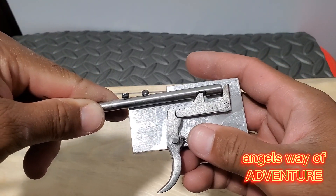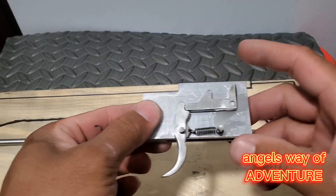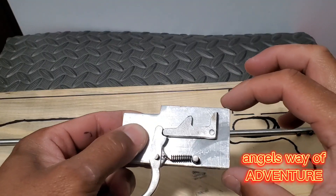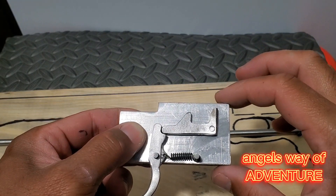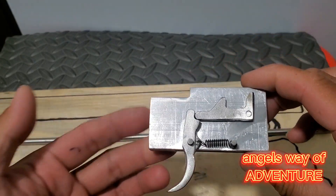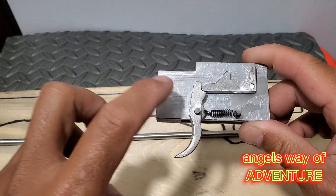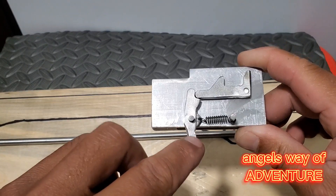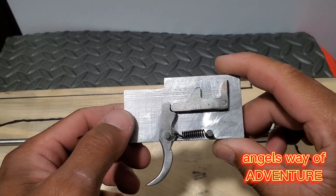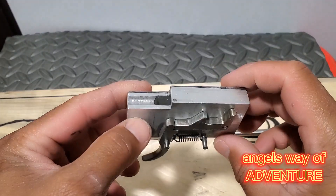The housing of this trigger mechanism is aluminum — the thickness is 0.5 inches, about one and a half inches in width, and the length is about two and a half inches. It's pretty small but pretty effective. The trigger, shear, pins, and spring are all stainless steel so they will never rust when you're out on the water.